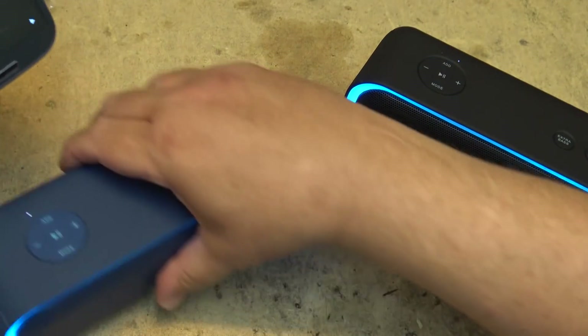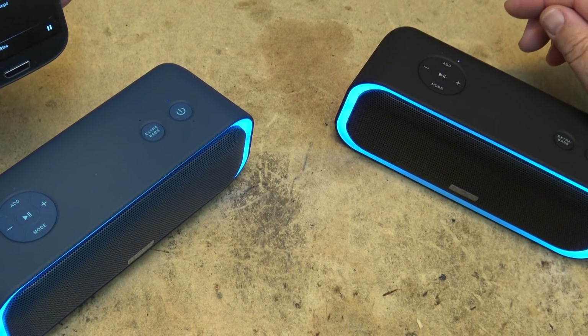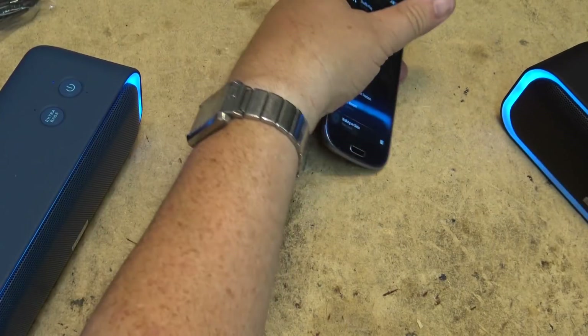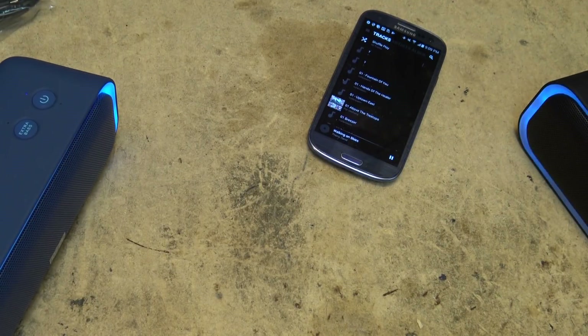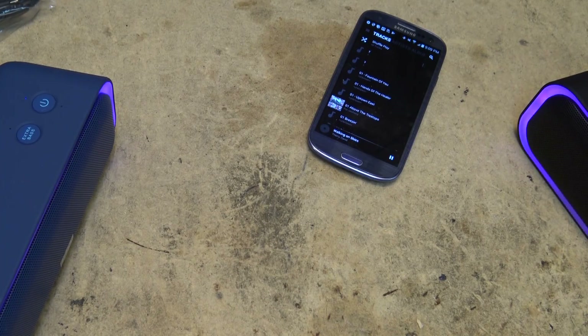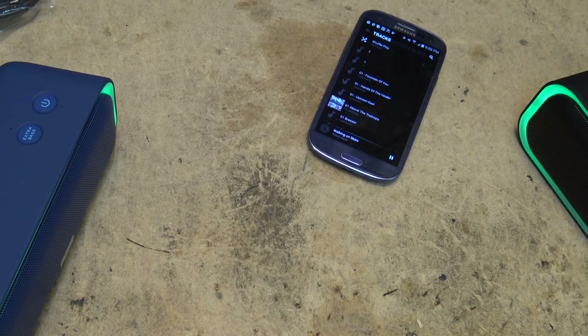Now when I play music, the left channel comes out of this speaker and the right channel comes out of this speaker. We can control everything from either speaker — if I press play, I can dial down the volume on both units at the same time. Even changing the mode for the lights will change them on both the left and right speaker.